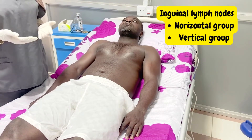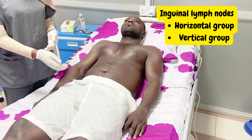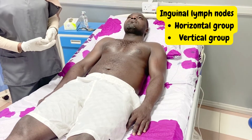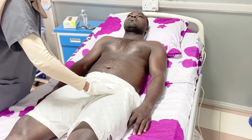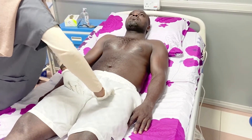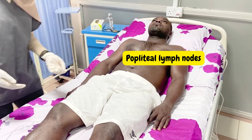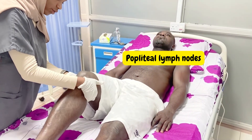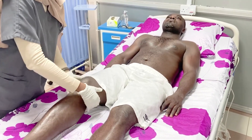The next step is to check for inguinal lymphadenopathy. There are two groups of inguinal lymph nodes: the horizontal and the vertical. The horizontal chain is directly below the inguinal ligament, while the vertical chain is along the saphenous vein. We now check for inguinal lymphadenopathy. After that, we check for the popliteal lymph nodes: we ask the patient to relax their leg, flex the knee, and dig in our fingers to feel for popliteal lymph nodes.